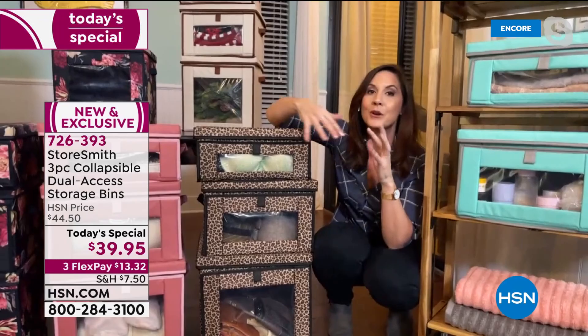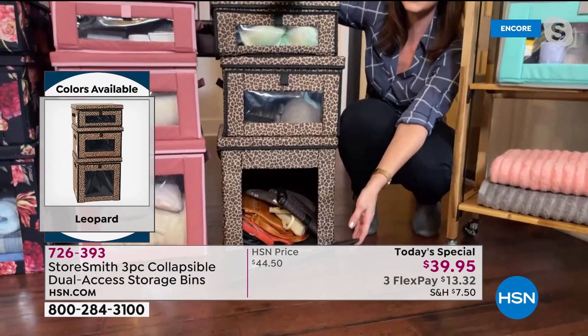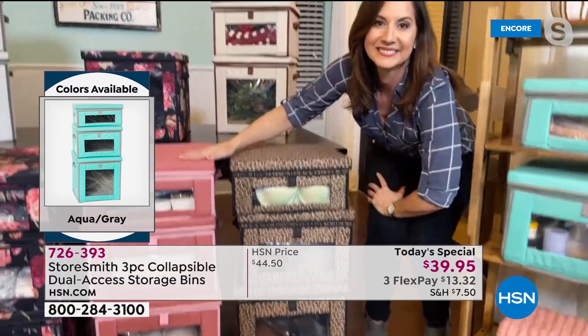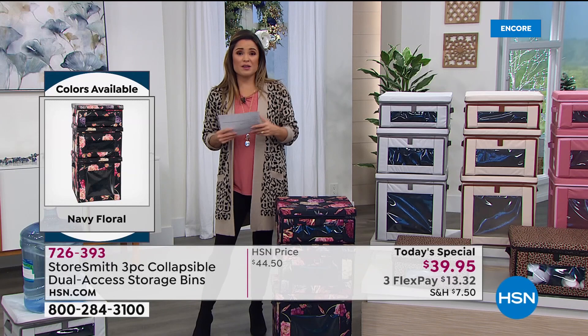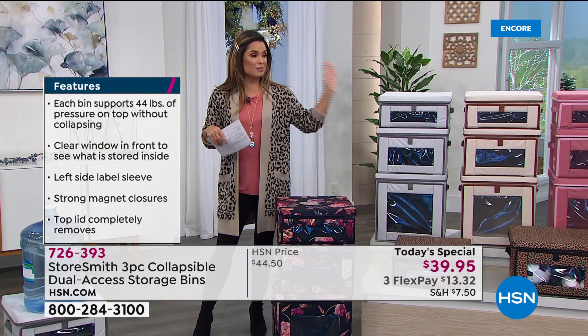Now you can just grab and go without moving A, B to get to C. Each one of these can hold 44 pounds — not just the large, but the medium and the small. You're getting a lot of storage today. If you're on hold and don't want to wait, grab your cell phone, tablet, or iPad. Use the free app or go to the website. The Today's Special is always right on the homepage — just pick your color, drop it in your cart, and check out.